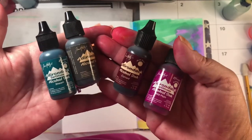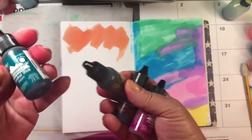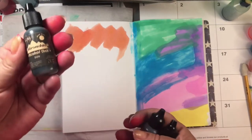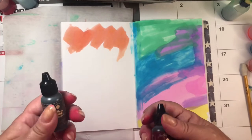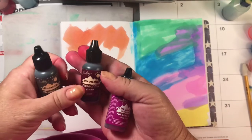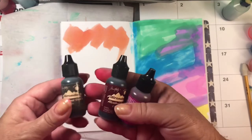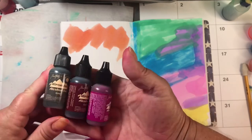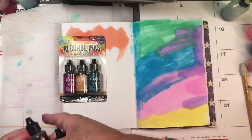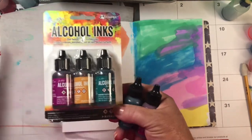This is how far back I go with Tim Holtz — these are the Adirondack inks, probably the first alcohol inks I used, before I even knew the difference between alcohol ink and anything else. I used them because I was doing a little steampunk jewelry and was using this to color polymer clay and resin. I still had a lot of the inks. I actually picked up some at a thrift store — actually an antique shop — believe it or not.